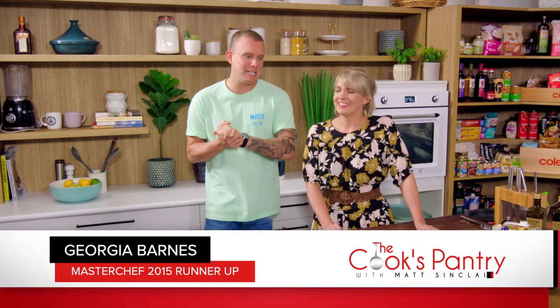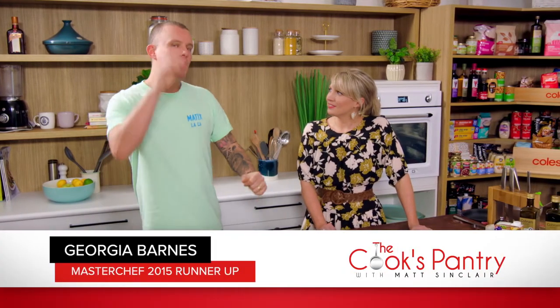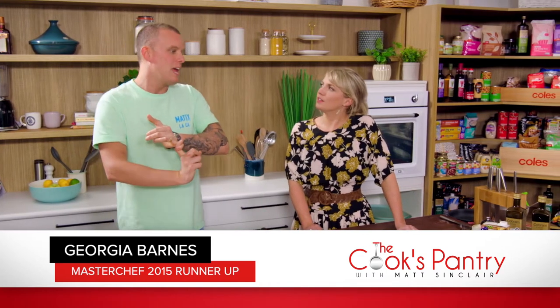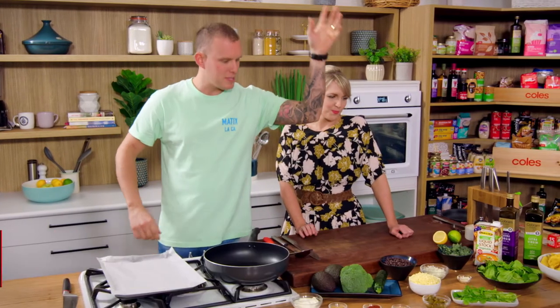Here we are back in the cook's pantry. I've got a dear friend of mine, Georgia Barnes, in here with us and we are going to be cooking not your average nachos. It's got all the amazing elements renowned for nachos — the corn chips, the cheese, the salsa — and you can also meet your daily veg quota in one meal. It's got everything ready to rock and roll.